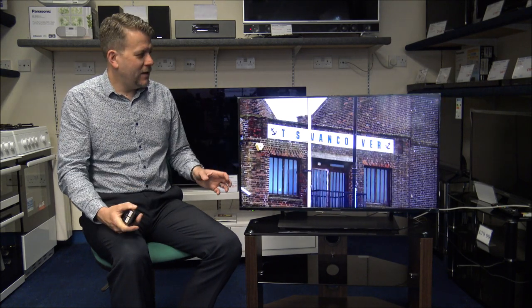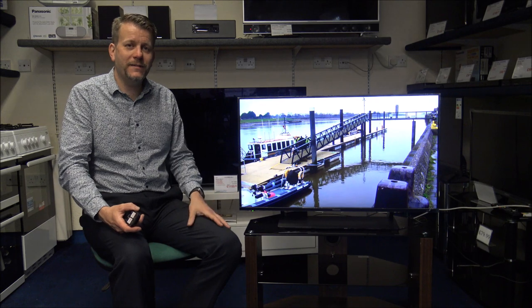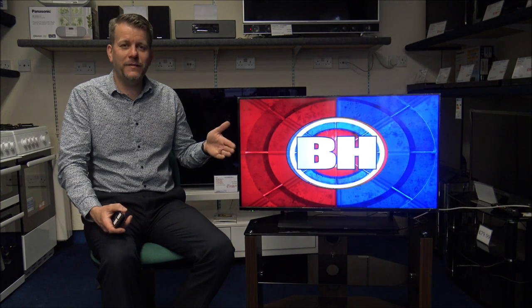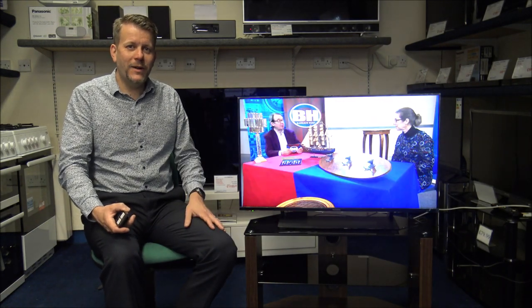There are so many different things people use their TVs for now. Games consoles are a popular option, and if you're watching things like Netflix, a lot of programmes are recorded in 4K. Across different streaming services, or even if you're watching a Blu-ray disc, the content is very detailed. Having the HCX AI processor really helps to adjust the picture depending on what you're watching.